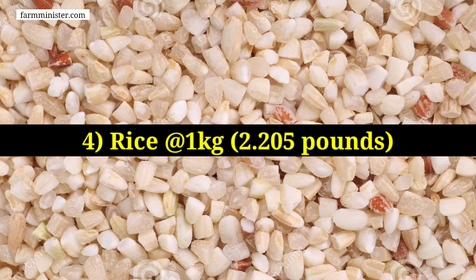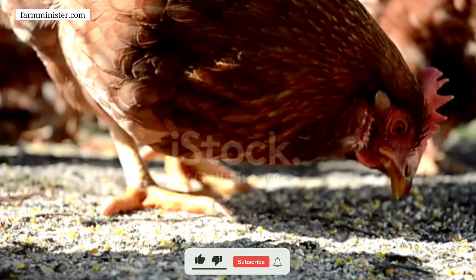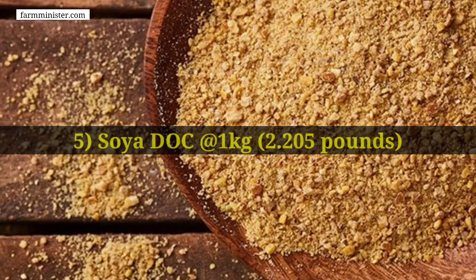The fourth ingredient is rice. The quantity should be 1 kg for making 10 kg of feed. If your chickens are adult or large enough and can pick up rice grains easily, there is no need to break the rice grains into small particles.